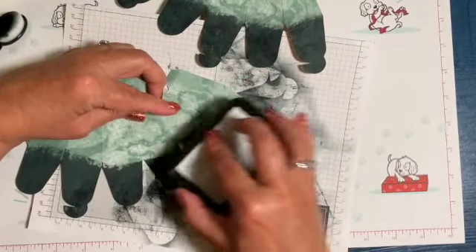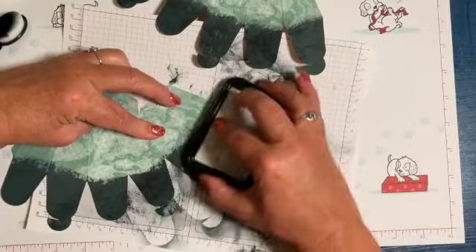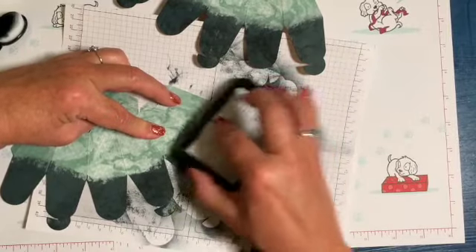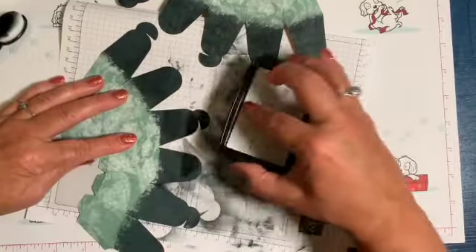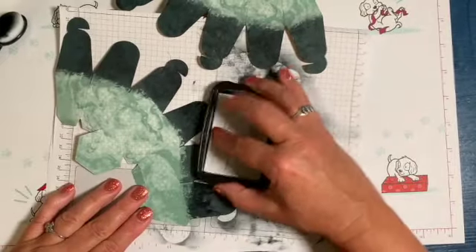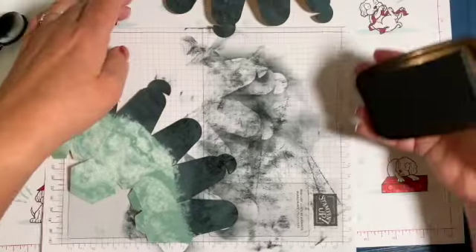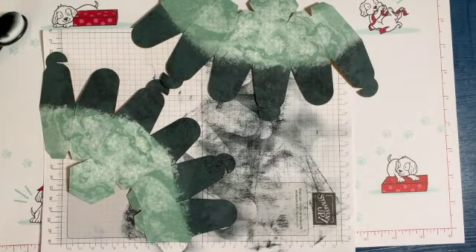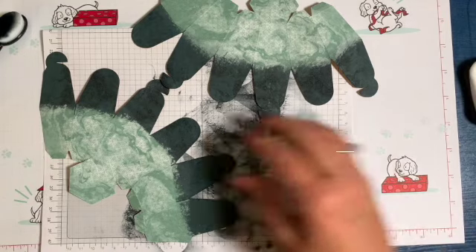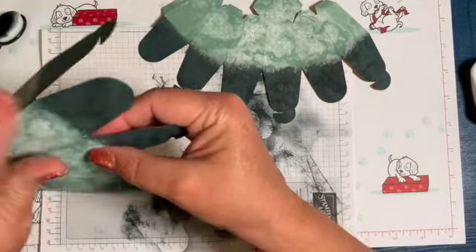I'm just smearing this — he's got curls! People with straight hair want curls, people with curls want straight hair, isn't that the truth? Okay, I think that's cool. They all got good creases.